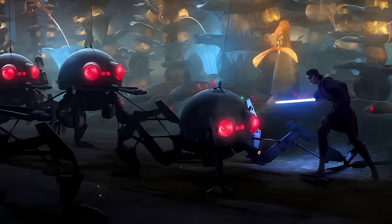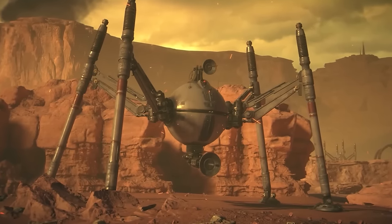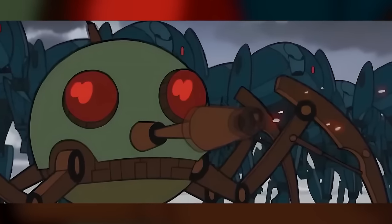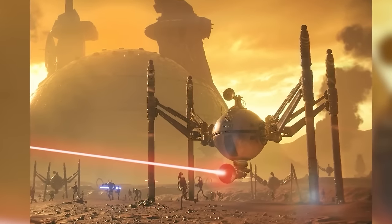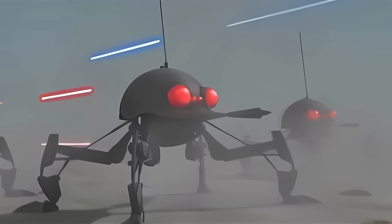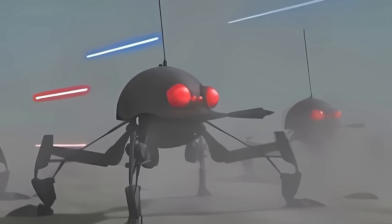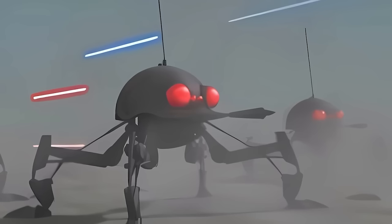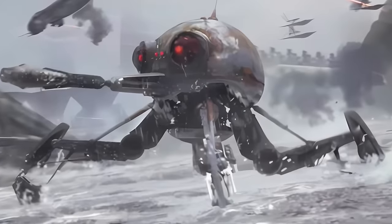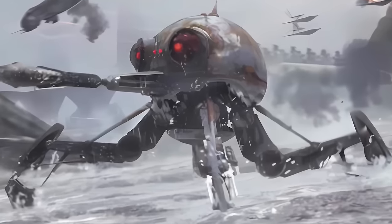Their intended purpose was sinister: the Commerce Guild wanted to use them to break strikes on its mining worlds and seize mines from rival corporations. The Dwarf Spider droid was especially useful in this capacity — small enough to fit in mineshafts, earning the nickname 'Burrowing Spider droid.' The Commerce Guild deployed these droids into its mines to force striking miners back to work, and sent them into rival companies' mines to seize them. The Commerce Guild found performance satisfactory and commissioned untold thousands from Baktoid.